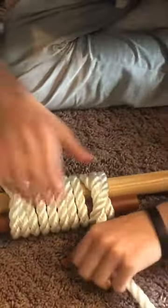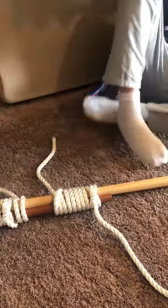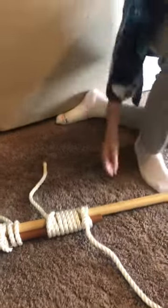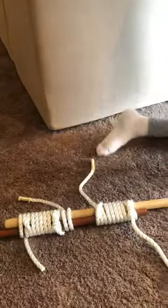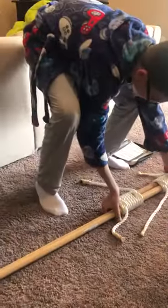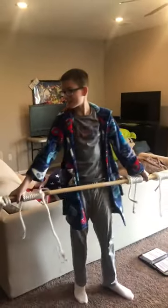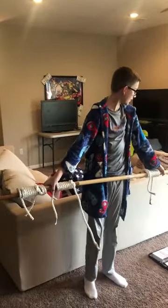I'm gonna make sure it's tight. We're gonna check to see if it's sturdy — I'm gonna grab it by these two and pull it up, and as you can see it's not falling apart.